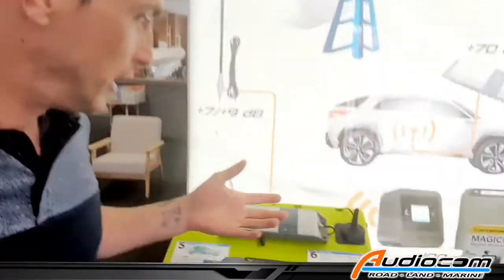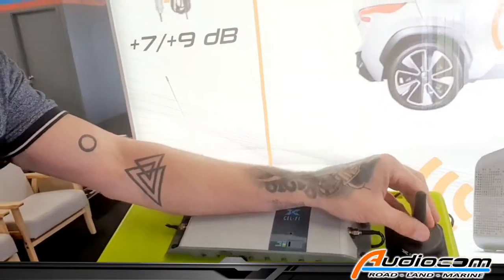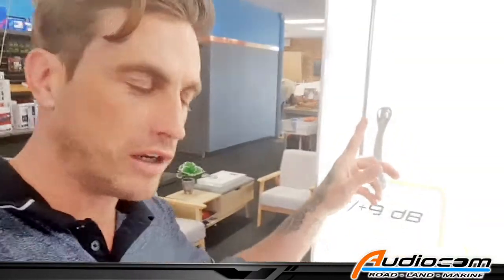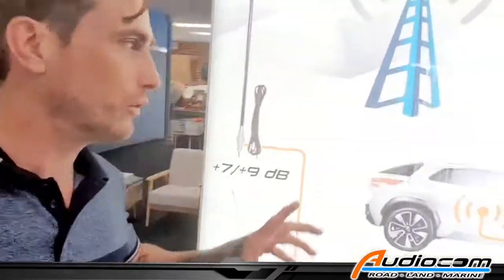The Selfie Booster in standard trim is like this. It comes with the Selfie Booster module, a small basic antenna which we basically toss out and replace with a larger external mounted high gain antenna on the vehicle, and then it has the internal antenna which redistributes the boosted signal.